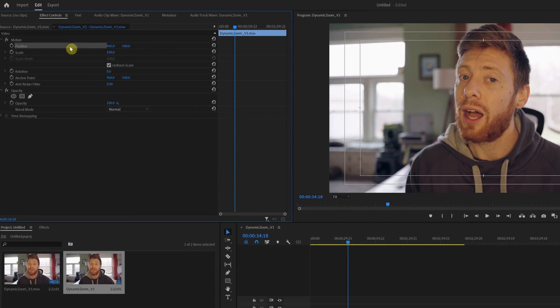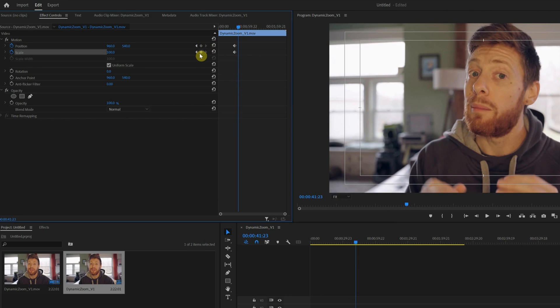So a quick and easy way to just up the production value a little bit is to add a little bit of motion to the clips — a little zoom in or a zoom out to emphasize certain points. In the past, in something like Adobe Premiere, I would go into the scale settings and set a keyframe at the beginning, move to the end, set another keyframe and adjust it in between. But this little option in DaVinci Resolve makes that so easy.